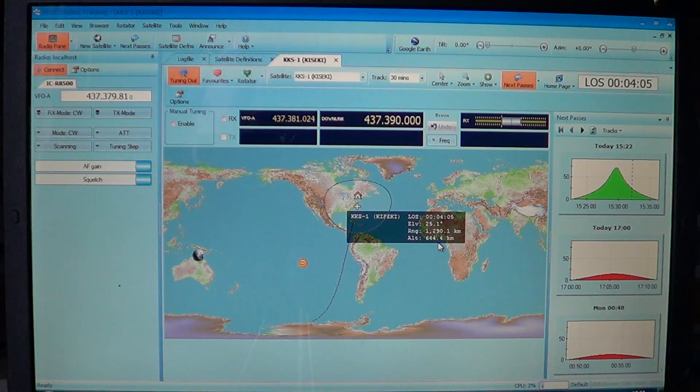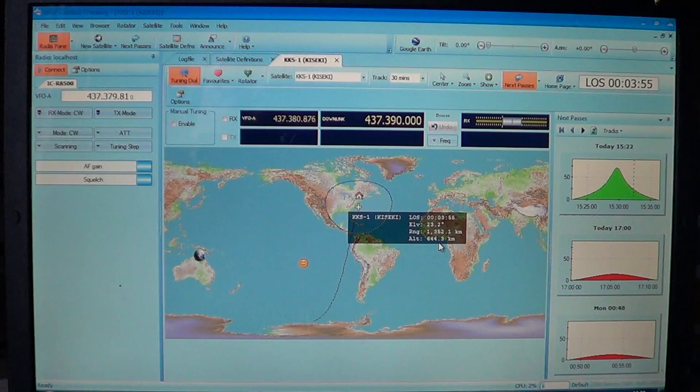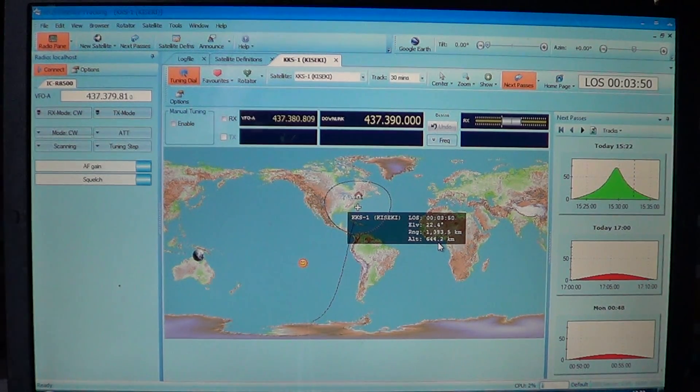Even if you don't have a radio that can be controlled by a computer, but you have a communications receiver that gets VHF/UHF amateur bands in single sideband, you can have a lot of fun listening to these signals. And even if you don't have single sideband, you can still listen to satellites, weather satellites, stuff like that.